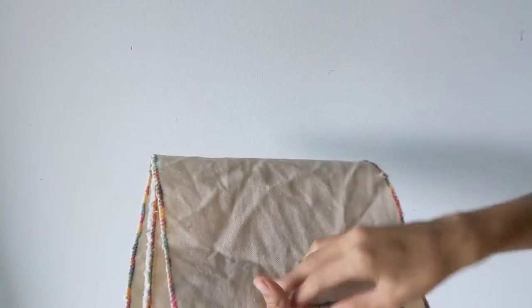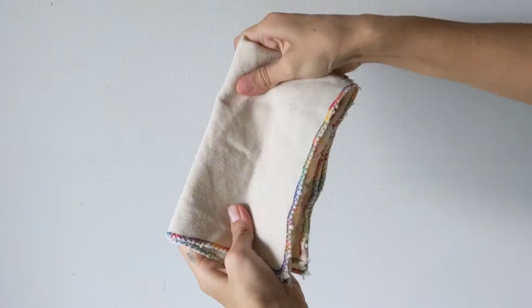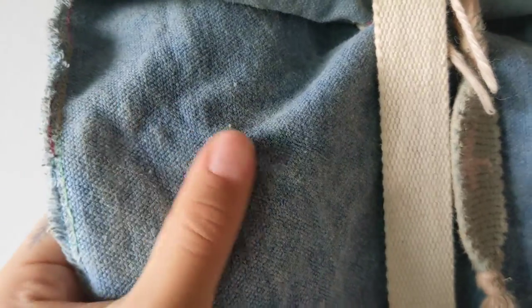We love working with canvas in our home. To help it become more water, snag, and tear resistant, and also to protect natural dye colors like indigo, we like to wax our cotton canvas.